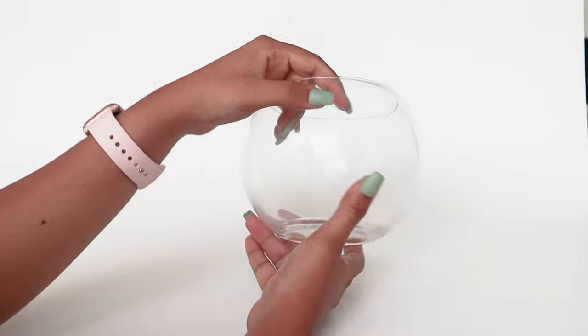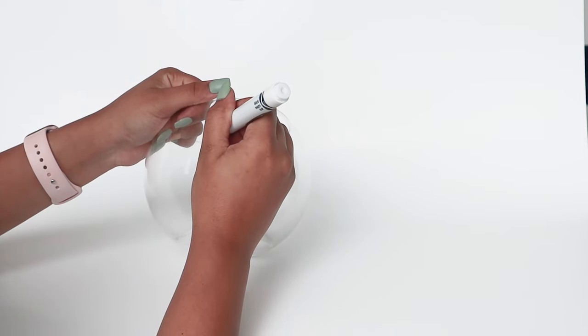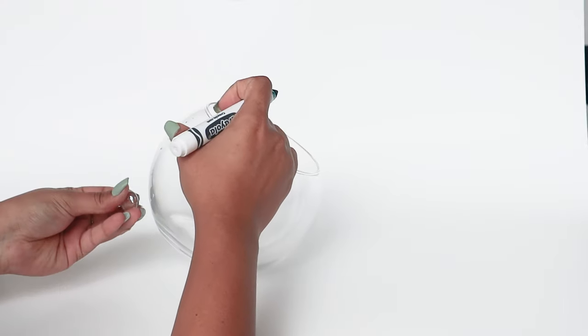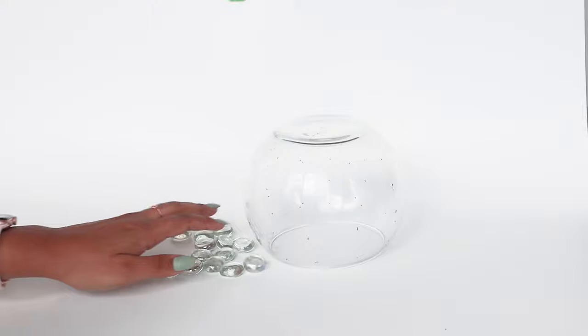This planter idea is from TikTok, where people use stickable craft stones on a glass vase from the dollar store and paint them with spray paint. I did something similar — I got the same vase from the dollar store and marked it according to the stones.